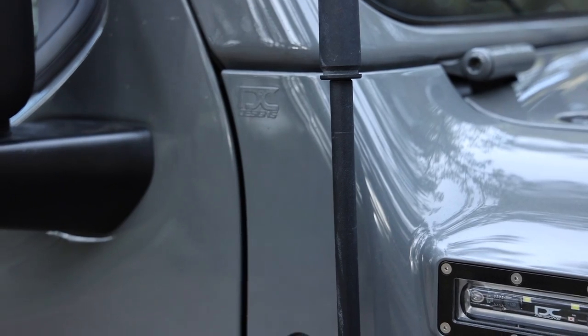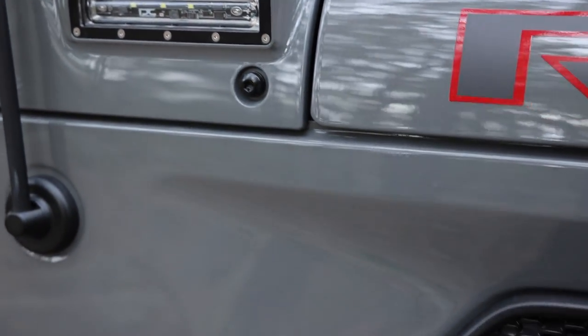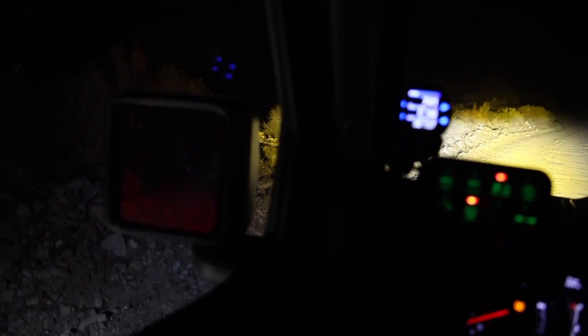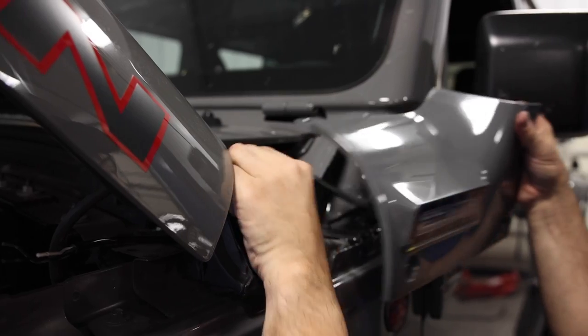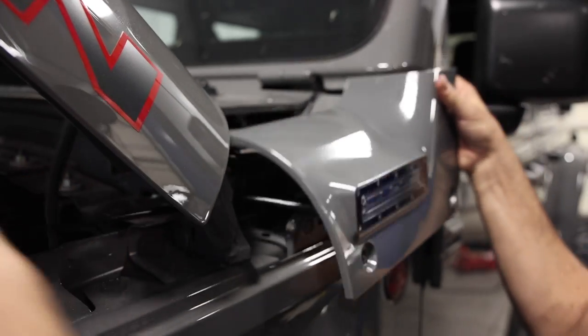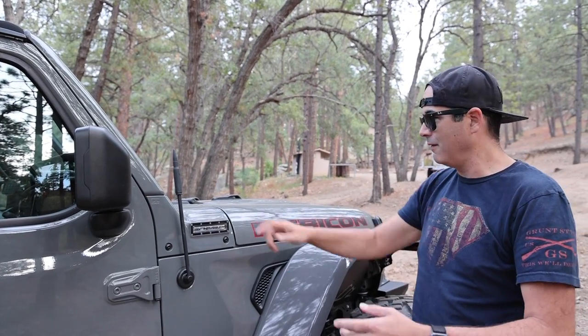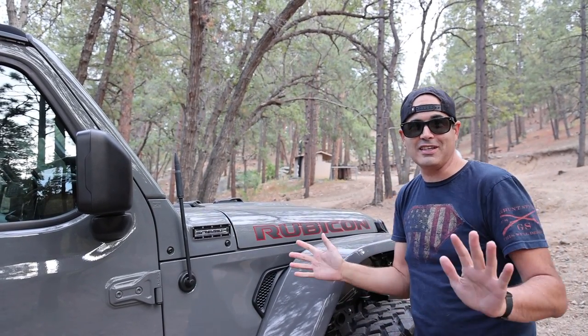These are actually brand new — from DC Designs, and they are blinkers and side camp lights. We use these lights for camp setup and have them hooked up inside on the Oxbeam light controller so we can independently turn them on and off. They're nice because they light up all along the side of the Gladiator for when you get into camp late and you're trying to set up, or if you're driving down a back road and need side lights to see wildlife. They come color matched perfectly to your truck — you let them know your color, they paint and send them.